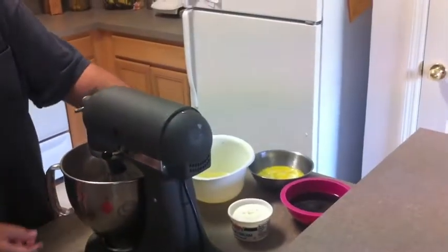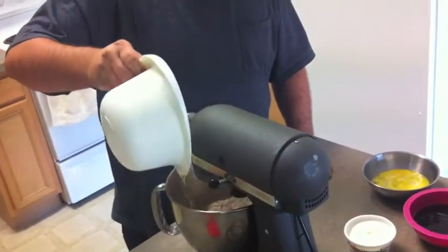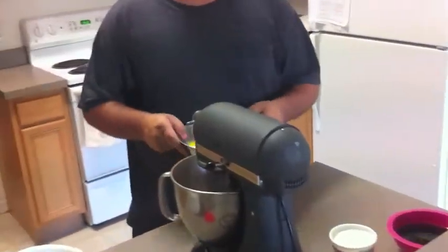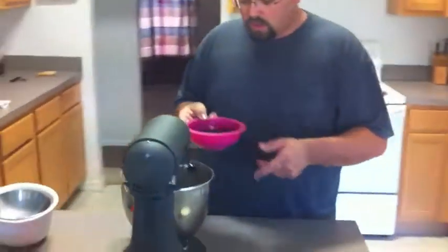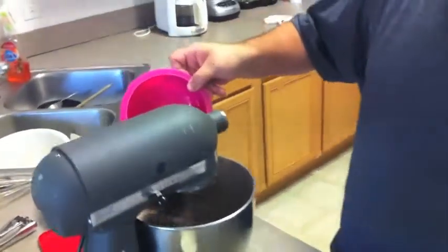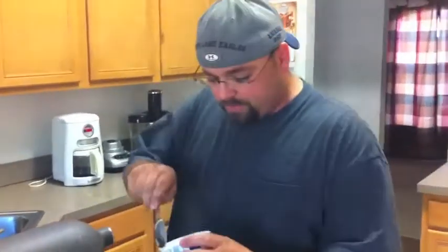Now we'll start our mixer on low and add 1 cup of vegetable oil, 3 eggs beaten, 1 cup of coffee — that enhances the flavor of the chocolate — and we'll add 8 ounces of sour cream.